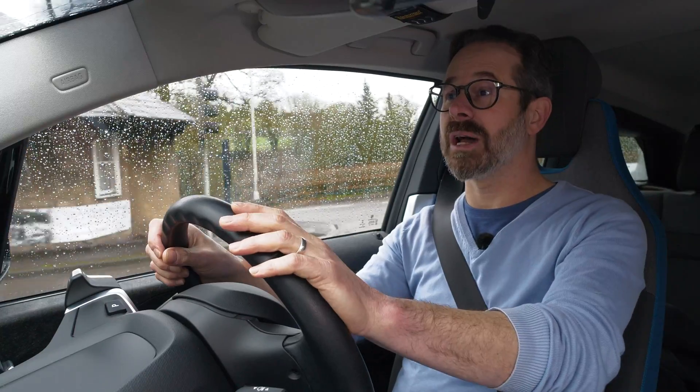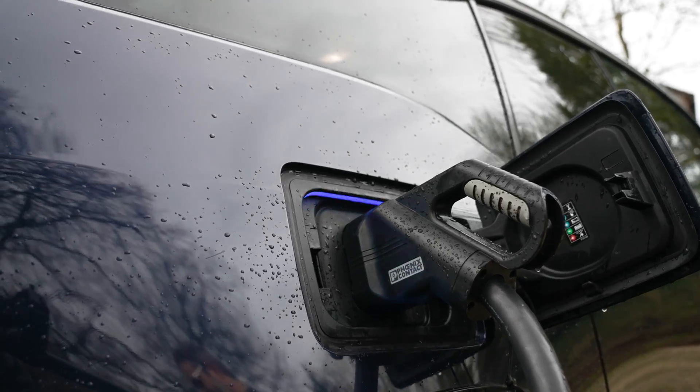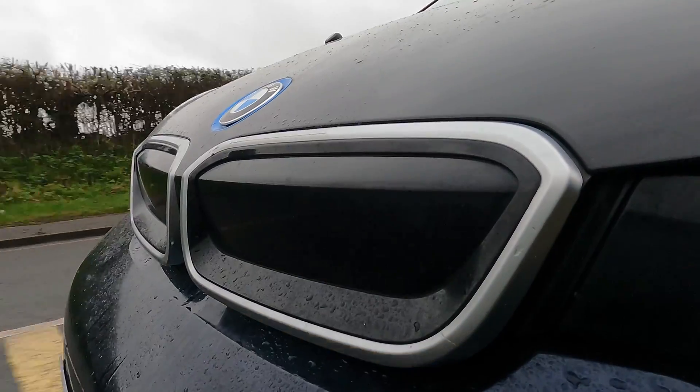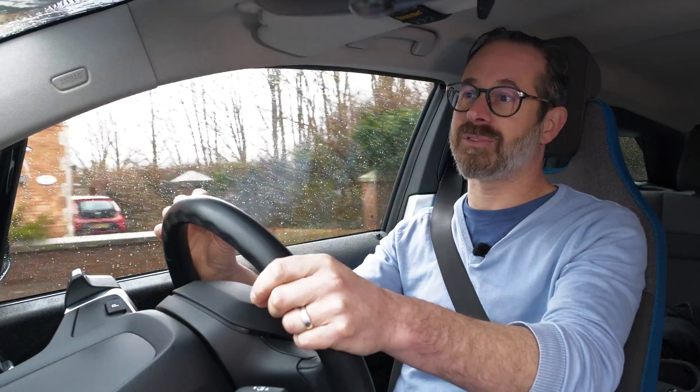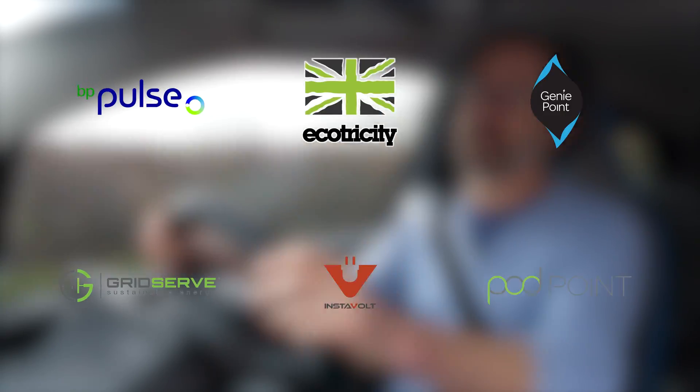I hope this short video has been useful in helping show you how to use an Instavolt rapid charger. If you'd like to find out more about rapid charging or you have any questions about living with an electric car in general, please be sure to get in touch. Please also be sure to watch our in-depth public charging video as well as our other how-to videos on the other charging networks on our YouTube channel. Thank you very much for watching.